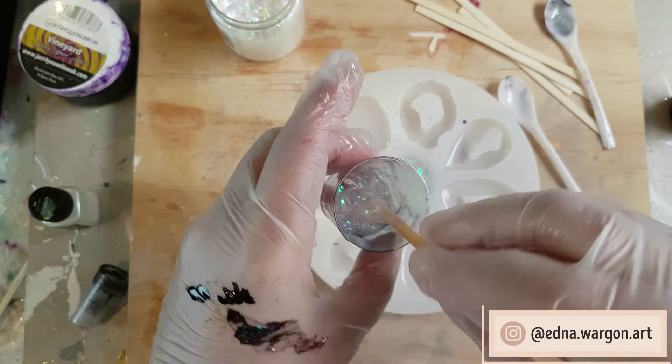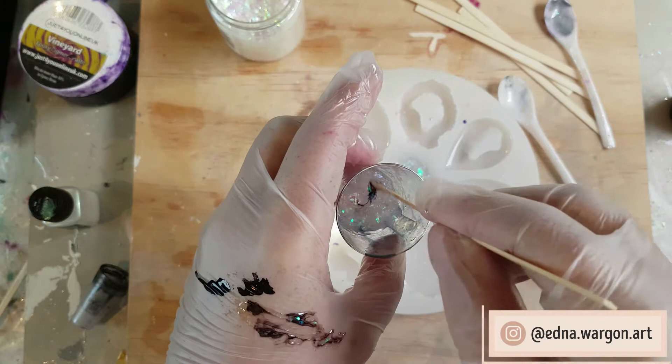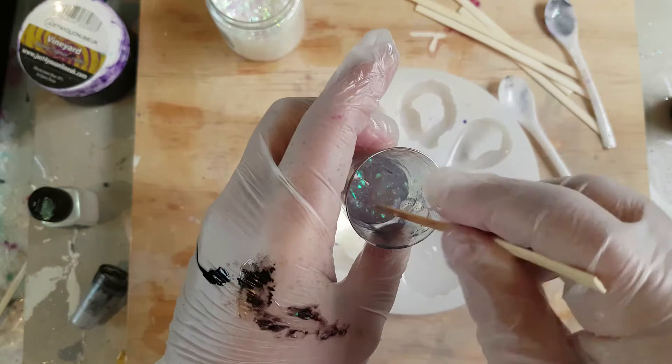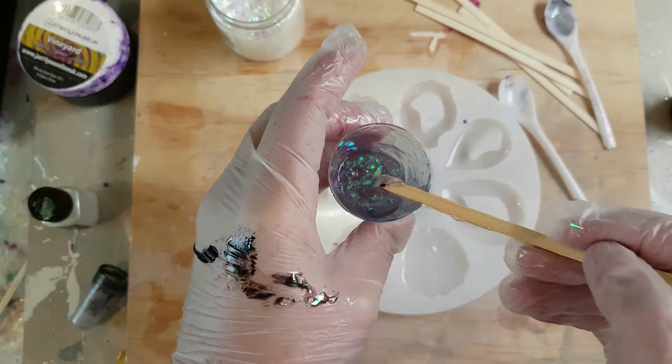This one was meant to resemble a deep Australian opal, but really I was just having fun with colours. I chose pigments that I thought would look nice and have a slight transparency to let the flakes show through. As you can see it's going in now and does look quite deep in colour, but as I said I could have probably got away with a little bit more of the black.